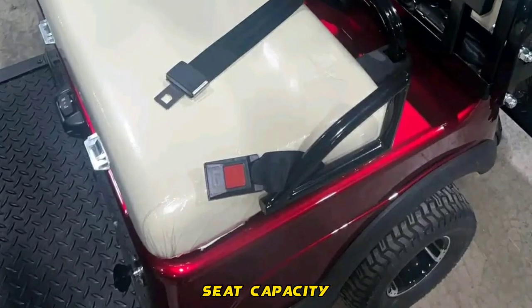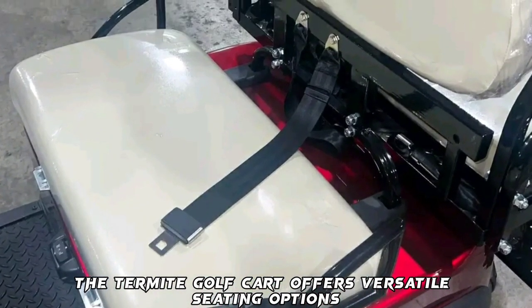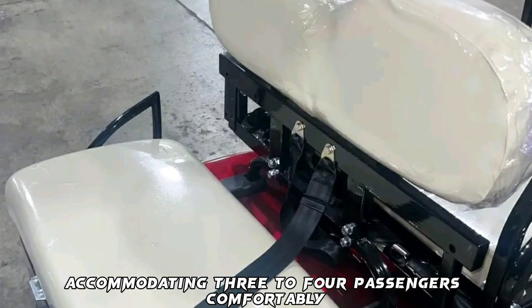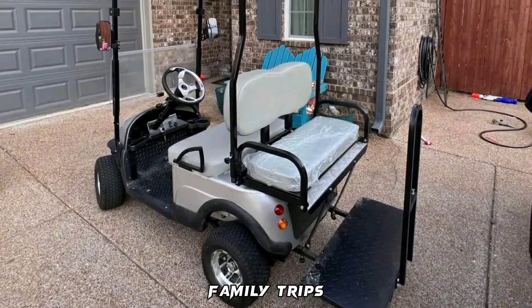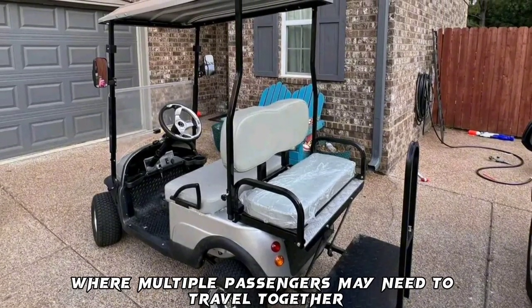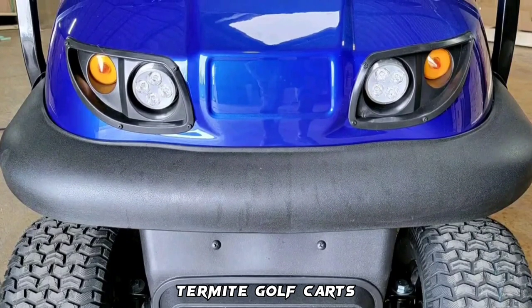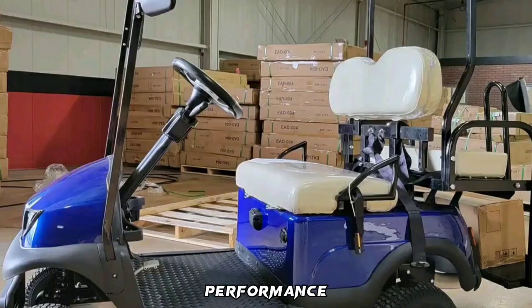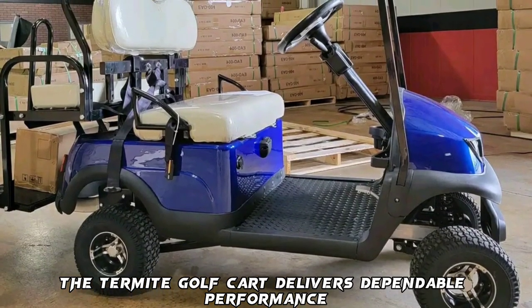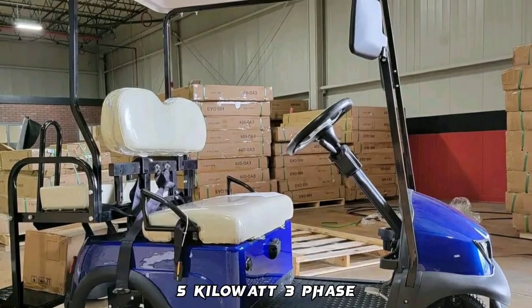The Termite Golf Cart offers versatile seating options, accommodating 3 to 4 passengers comfortably. This flexibility makes it suitable for group outings, family trips, or commercial use where multiple passengers may need to travel together. Termite Golf Carts come with a one-year limited manufacturer's warranty.